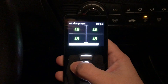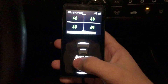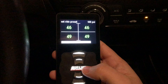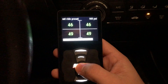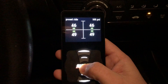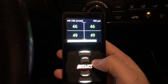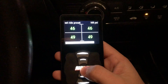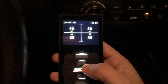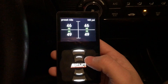You just press up or down for whichever bag you want. These two are going to be the front bags and then these two in the back are going to be the rear. Once you're ready, just hold again. Once you've adjusted your PSIs, hold again and it'll say saved and then you're ready to go. That's going to apply for all the other buttons as well.